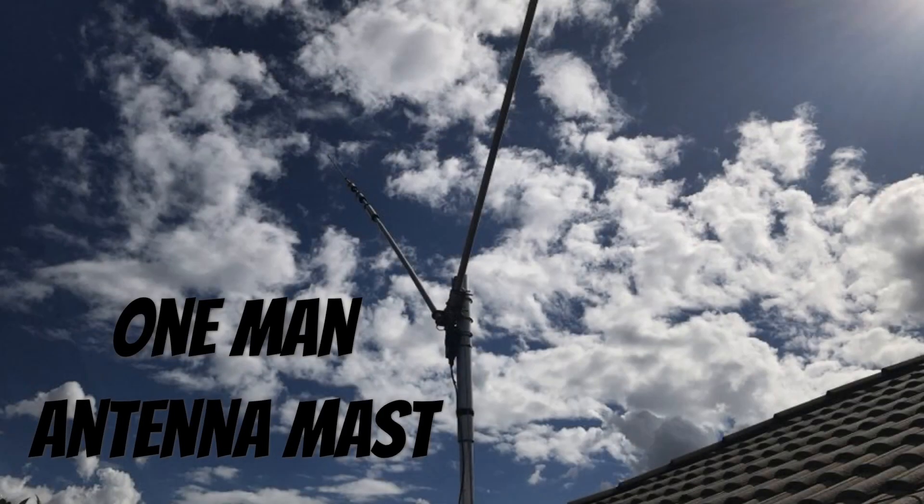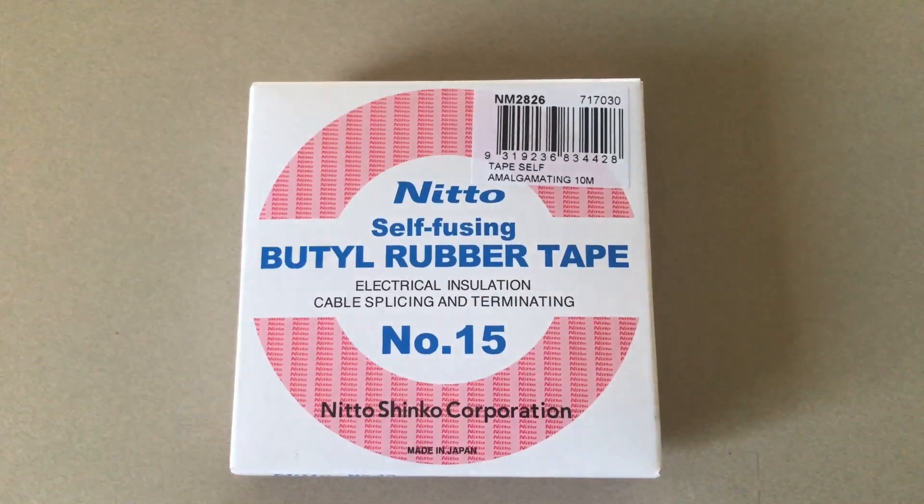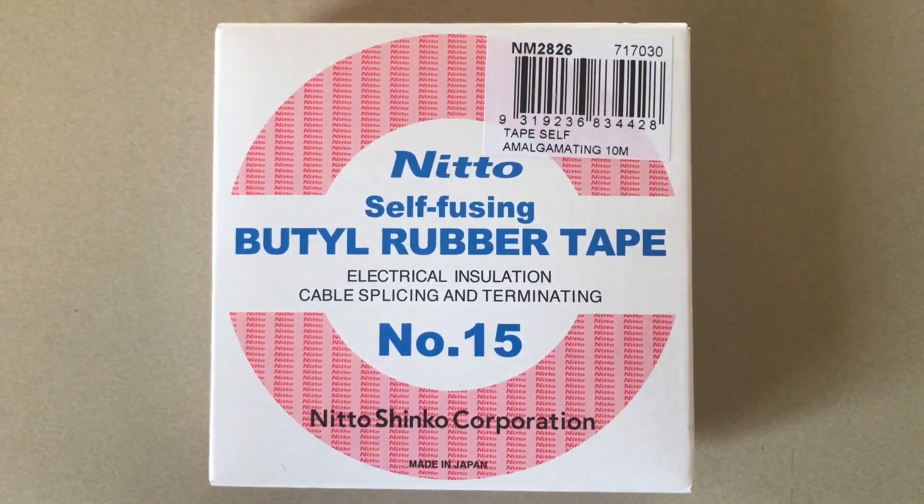Hi guys, I'm doing the voice recording during the day for a change. This is a follow-up from a three-year-old video, a little bit longer, for a one-man antenna mast which I occasionally pull down for maintenance. This time I wanted to tape up the joints again with some self-amalgamating tape and quite a bit more.